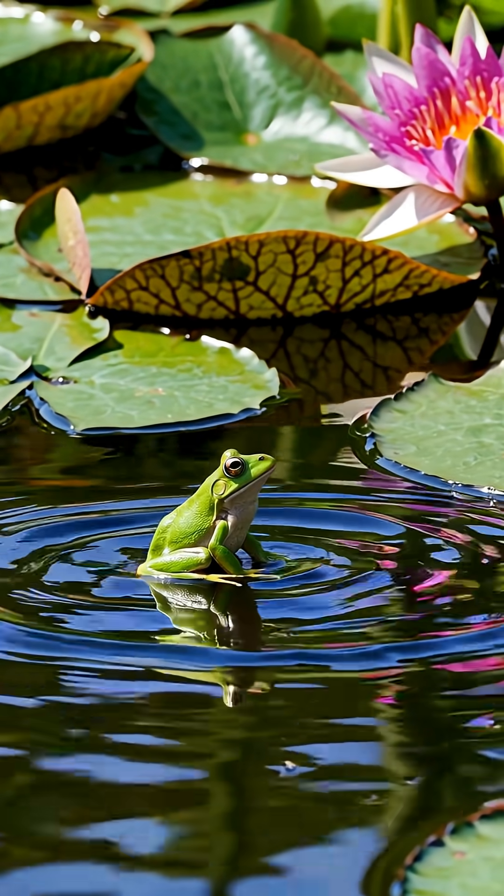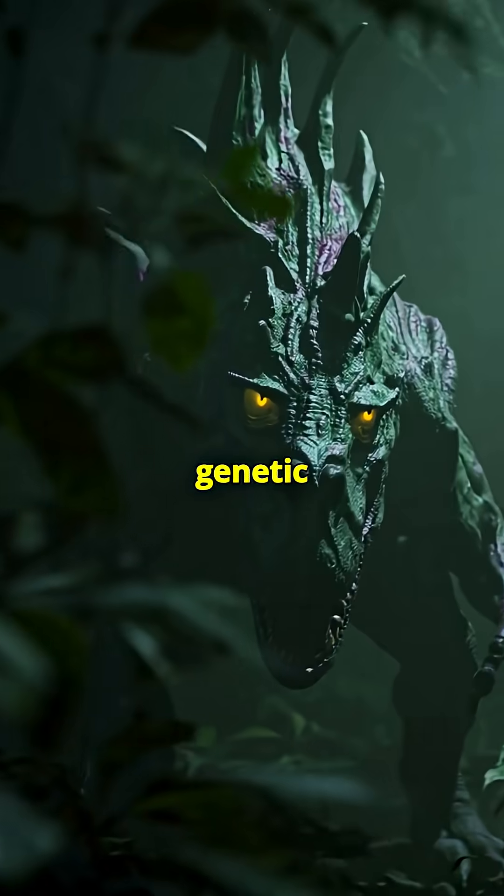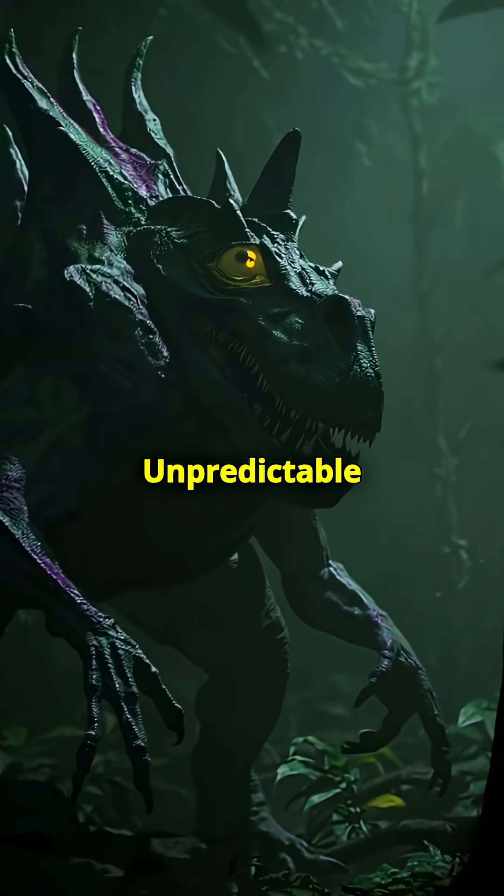Jurassic Park suggested mixing in frog DNA to fill in the gaps. Sounds clever, but in reality, mixing species doesn't give you a dinosaur — it gives you a genetic Frankenstein. Unpredictable and not authentic.